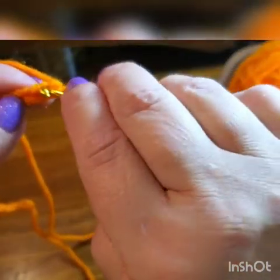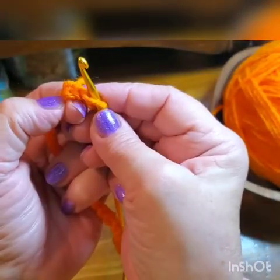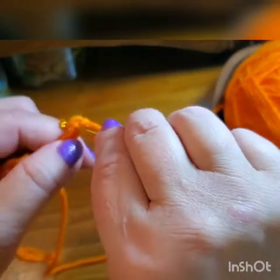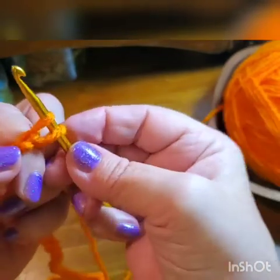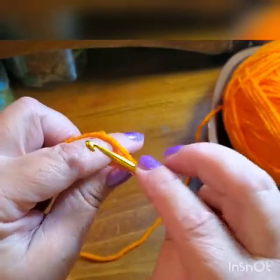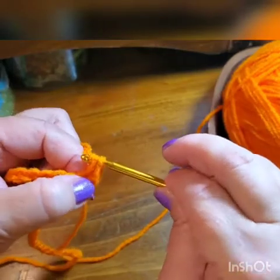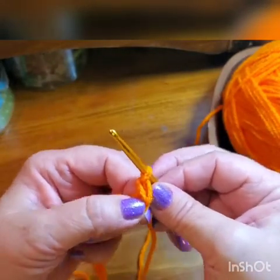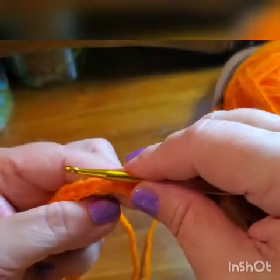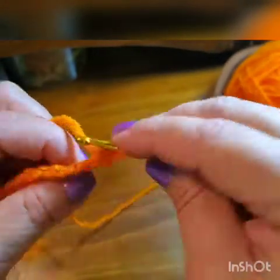Don't think too much about it right now — just follow what you see. You see your hook, you see your first loop, you stick your hook there, you pull that thing out, and you have a new loop. Pull up a little bit to make sure that new loop is as loose as the first one. Then lay your hook on your fingers, pull out, go over like that, and pull this through both loops. This is called single crochet — that's what you're learning.